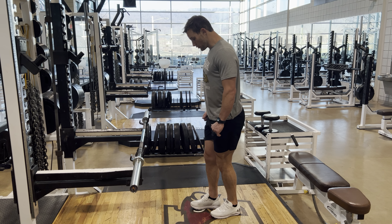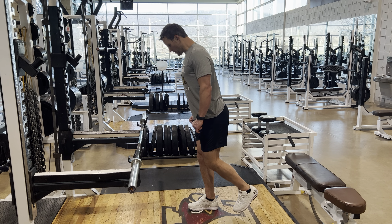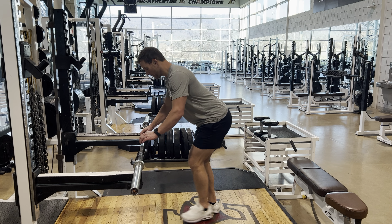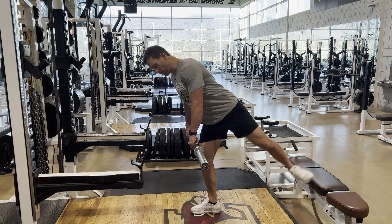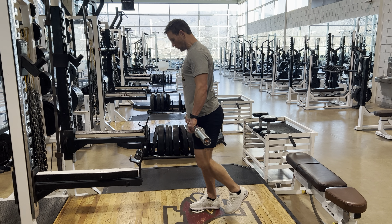Same concept as if we were doing a regular RDL — slight bend in your knee, lower back is nice and caved, and we're going to control down. Don't open that leg up. Make sure it stays pigeon-toed in as we control through the motion.